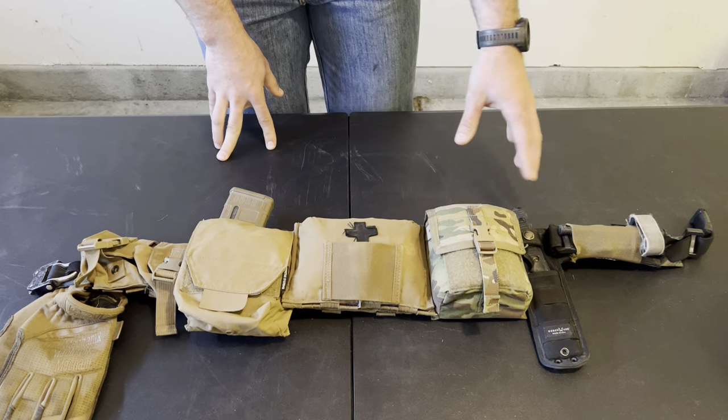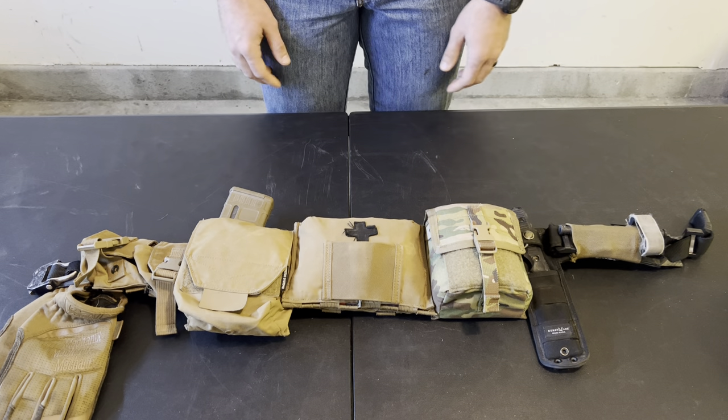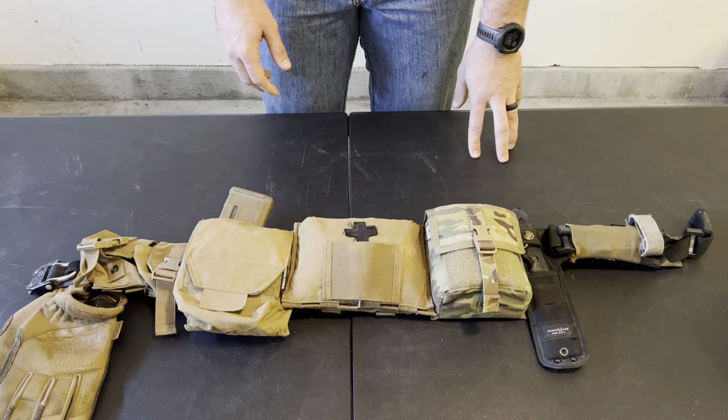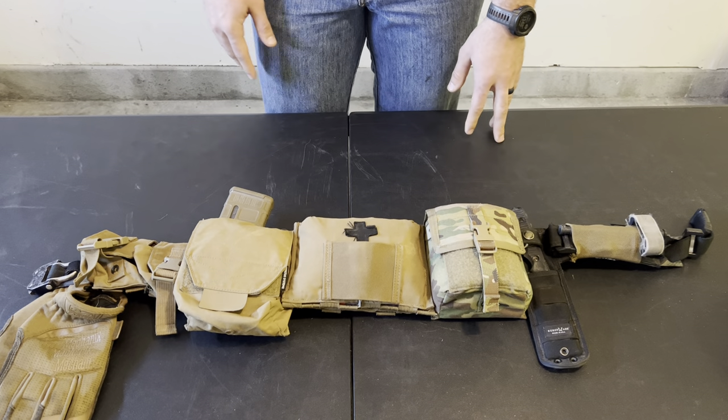That covers everything I keep on my belt and a little bit of the why — my philosophy of use on belts. Stay tuned; the next video coming out will cover the plate carrier that goes in conjunction with this belt. Thanks for watching.